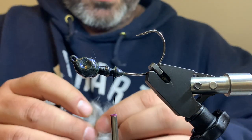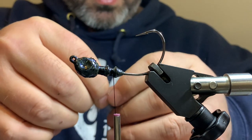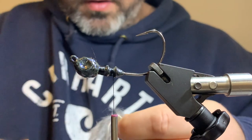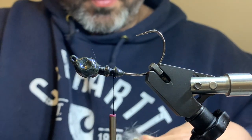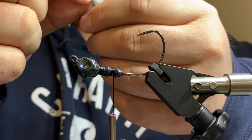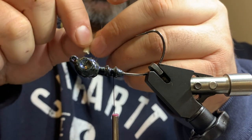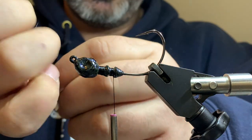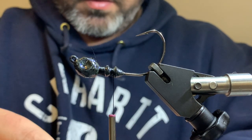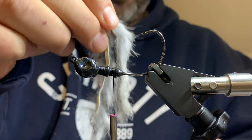Take the two pieces of hide and match them up together. Mark it and cut it right there. Now we've got our two identical pieces - these are going to be our tails. Like I did last week with the Neds, I'm going to pull a little bit of hair off the hide so it's easier to tie in. We're going to expose it just like that - same thing with this one. These are going to act kind of like claws for the jig and also act as our trailer, so there's no need for a separate trailer with this jig.